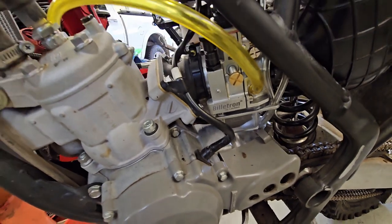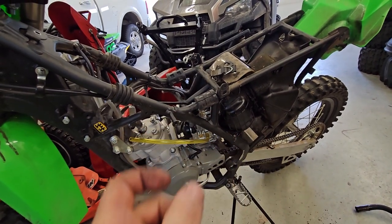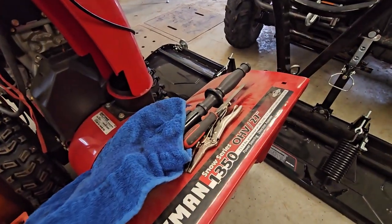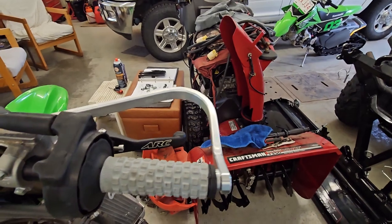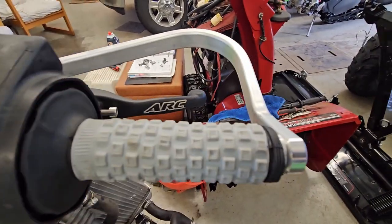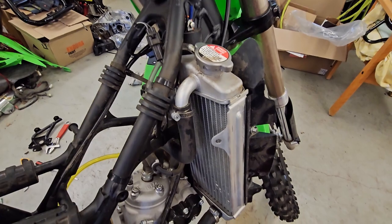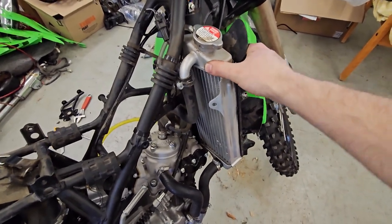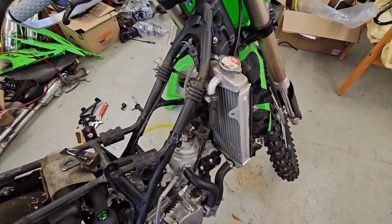Got the Billetron installed. Other than the fuel line, I just have to hook that up when I get the tank back on, but it all went pretty smoothly. I had to file the end of the throttle cable down just a tiny bit because it wouldn't fit into the slide. Got just a little bit of free play like you're supposed to have and it actuates nicely. One thing I never really took notice of until now is how wimpy this radiator is mounted — I'm going to have to get some sort of brace to make it stronger or I'm going to snap that thing off one of these days.